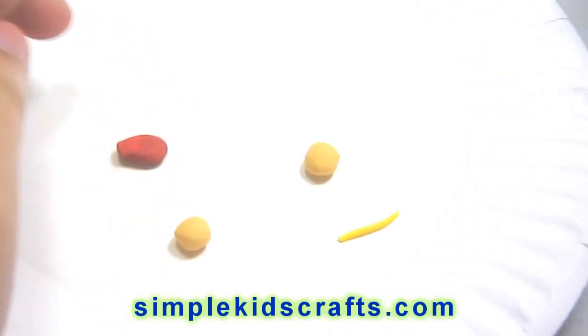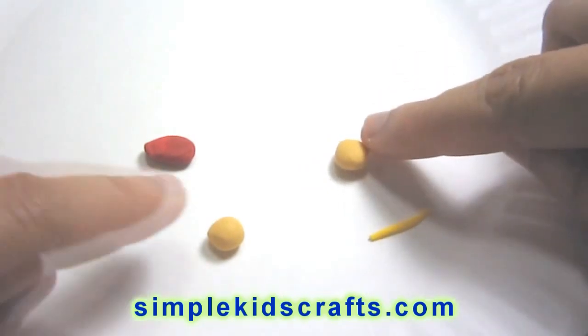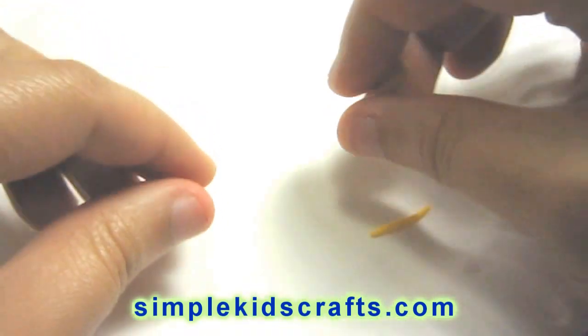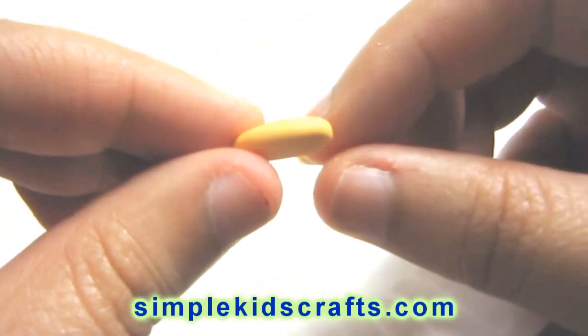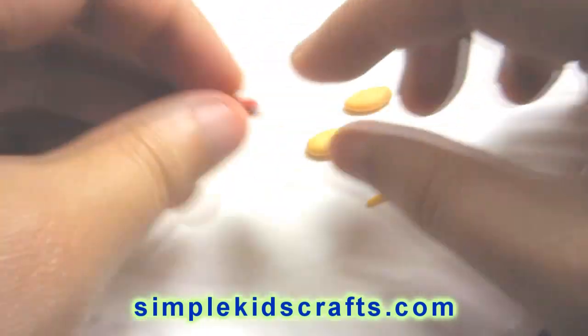They already sell skin tone polymer clay, so you can buy it pre-done already. Here I have two little balls of polymer clay that are skin tone, and they are about the same size. What I'm going to do with these is shape them like little rolls, and then flatten the bottom of them so that it looks like a bun.